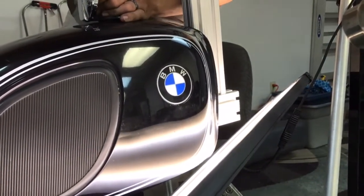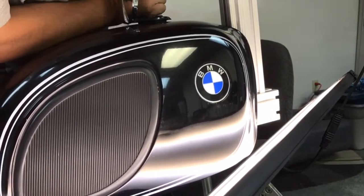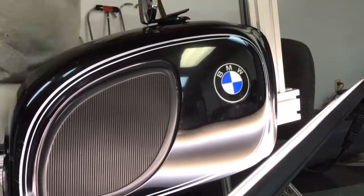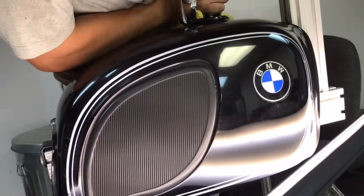This was a real pleasure to work on. It's not very often we get a BMW tank in the shop, especially an older vintage one like this. So this was a nice project, a nice little change of pace. We really enjoyed repairing this bike.